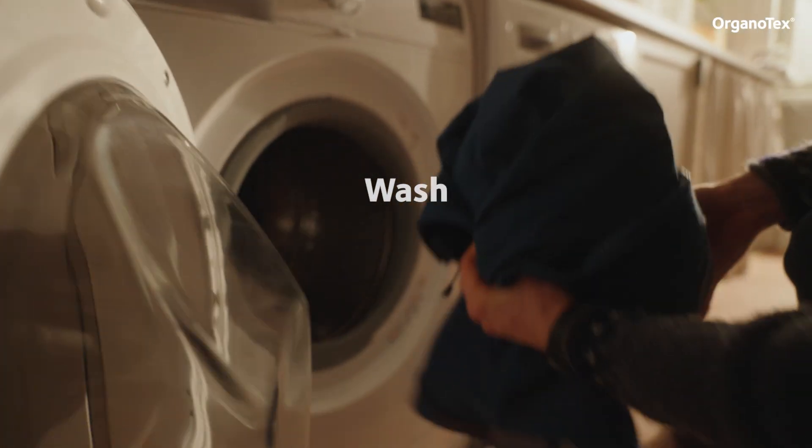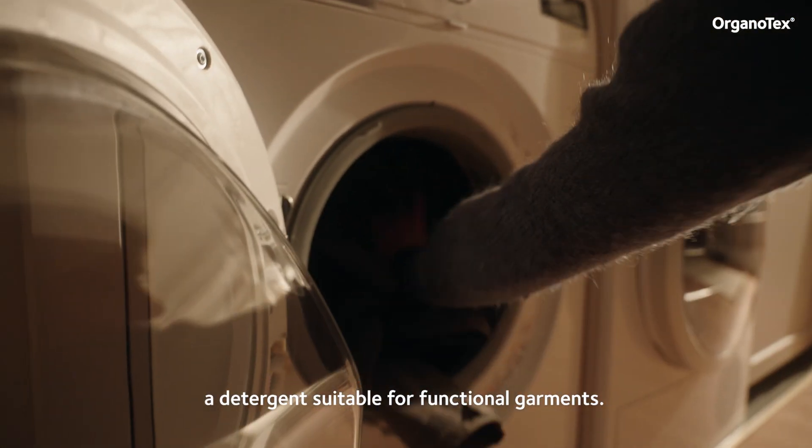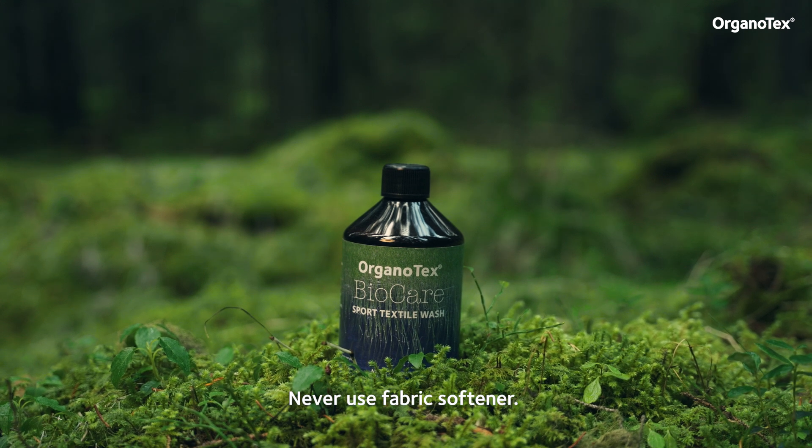Wash the garment. It is recommended to use a detergent suitable for functional garments, for example Organotex BioCare Sport Textile Wash. Never use fabric softener.